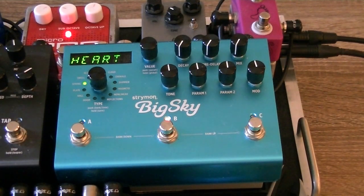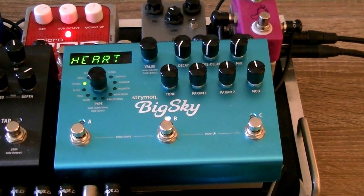For the first reverb sound we're going to make, let's do a spanky spring sound that you can use for pretty much anything. Super great if you're doing indie rock or pop guitar or even worship guitar — anything rhythmic. I think a spring tends to sound good.